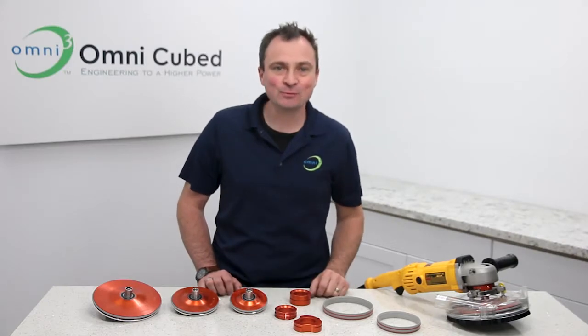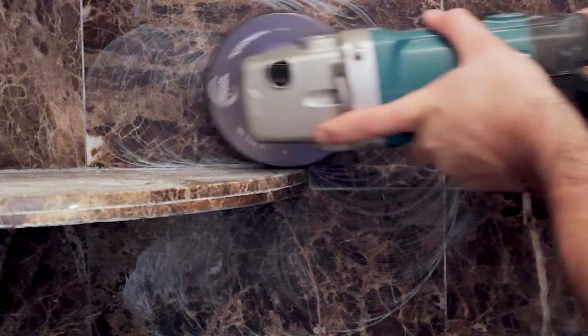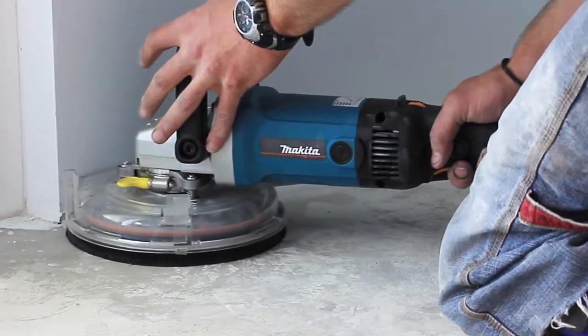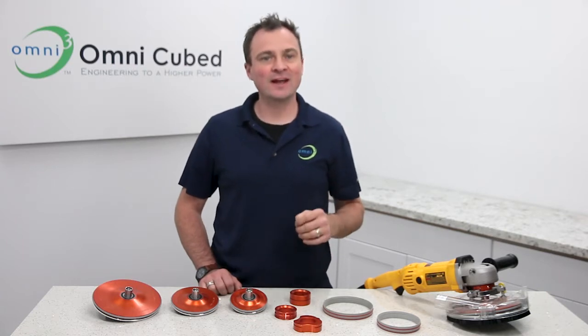Hello, Dave here for an OmniCube Pro Overview of the No Spin Edger. Whether you're wet polishing to restore countertops and showers, or dry polishing concrete, the No Spin Edger is a cost-effective solution for top polishing and refinishing.